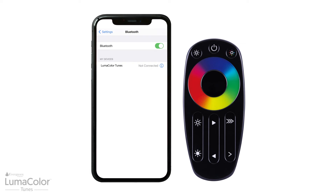Then select Luma Color Tunes from your list of Bluetooth devices. Once connected, you can play music from your mobile device and enjoy the light show.